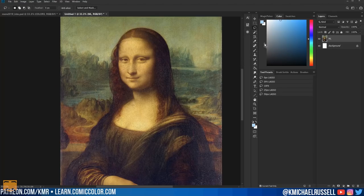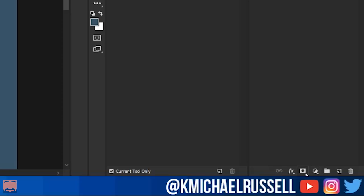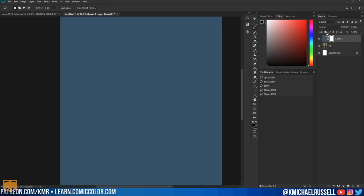Before we get into the mask tricks, you need to know how a mask works. So I have this painting here — the Mona Lisa by Leonardo da Vinci, who seems to be pretty good. To show how a mask works, I'm going to make a new layer and fill it with a nice deep blue color. Every app has a different way of creating a mask, but in Photoshop you just click on a little symbol at the bottom — it looks like a rectangle with a hole in it — and now we've added a mask to this layer.